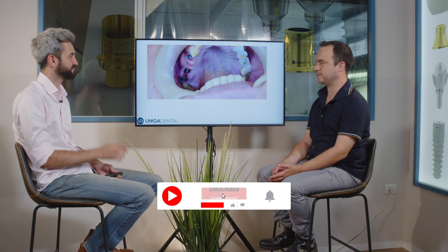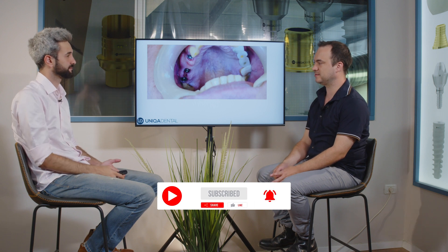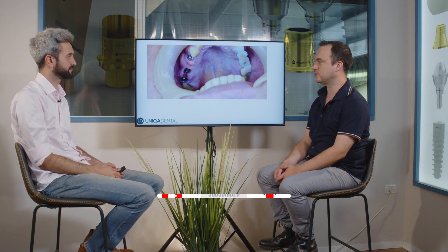So what did you bring for us today? Today we want to show a different kind of case. In this case, we have about 10 to 15 year old implants with screw-retained restorations and bridges on the posterior teeth.